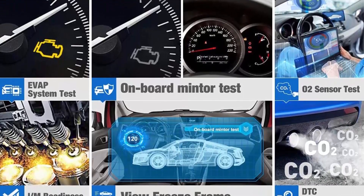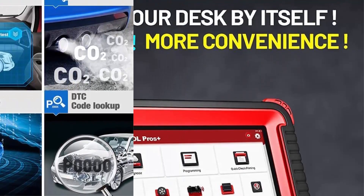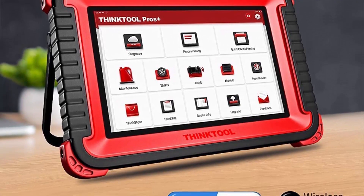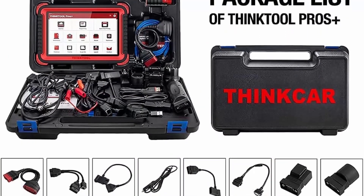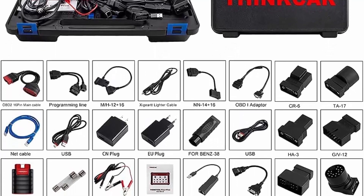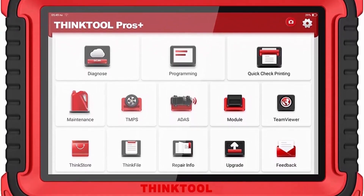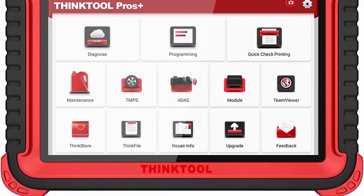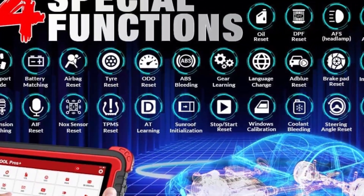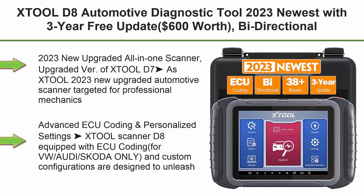ThinkCar ThinkTool Pros Plus supports Active Test 2-way control to request information or command modules to perform specific tests and functions, supporting most vehicle programmable modules — encoding and programming. The most advanced hardware plus the most intelligent software: 10-inch HD IPS touchscreen, Android 10 OS, powerful quad-core 2.0 GHz processor, 4GB plus 128GB hardware configuration, OE-level wireless intelligent diagnosis covering more than 100 auto brands. Also works for heavy trucks.